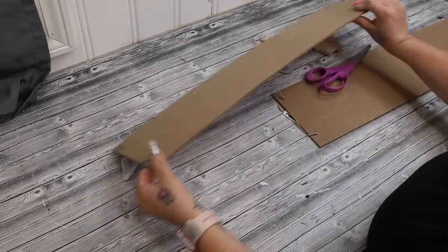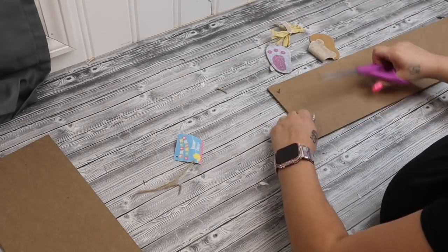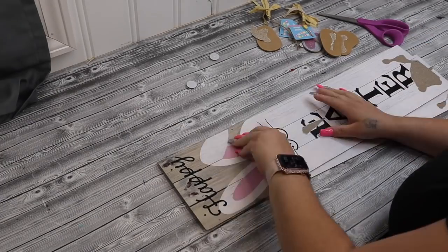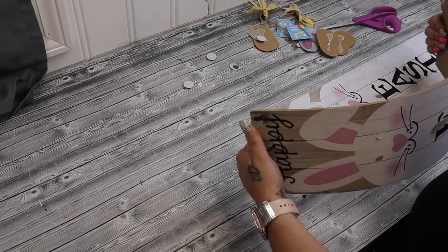It cuts a single image up to four and a half by four foot long, or repeated cuts up to 20 foot long. You can also use this offline from a desktop computer or an iOS device. It's portable and ready to go, which is another one of my favorite features.